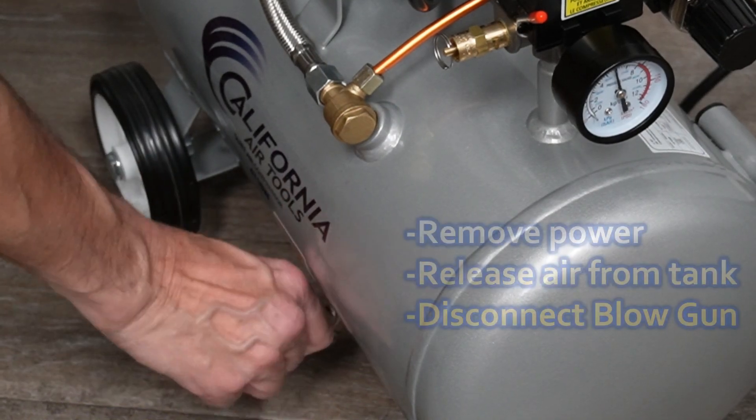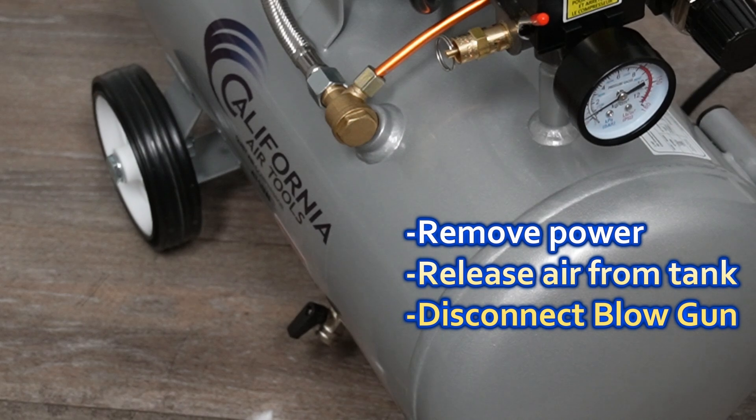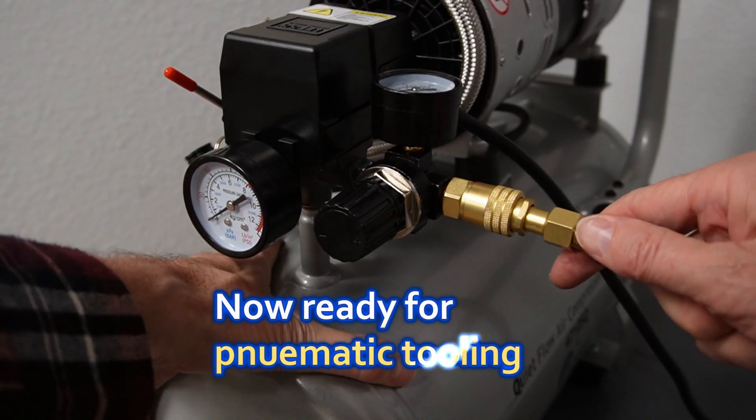After the pressure is set, go ahead and remove power, release air from the tank, and disconnect the blow gun. The compressor is now ready for your pneumatic tooling.